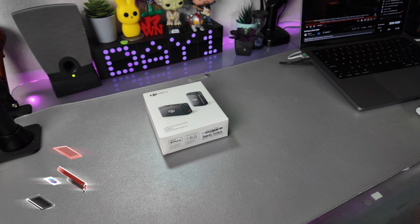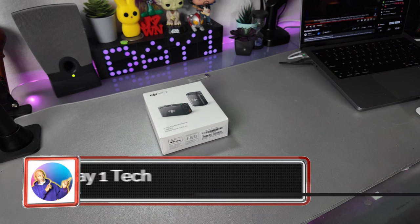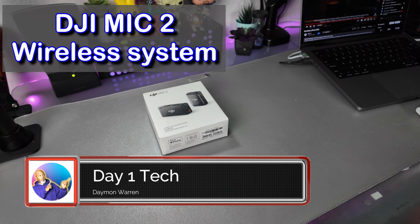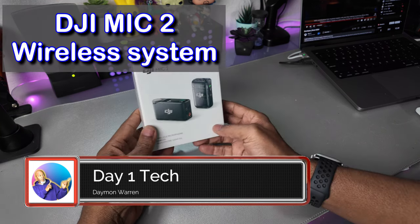What's up, peeps? Thanks for joining me. My name is Damon Warren and this is Day One Tech. Today, I have an unboxing of the new DJI Mic 2. So here we go.